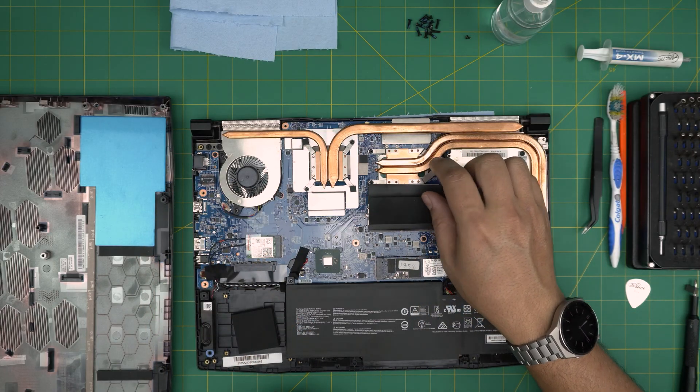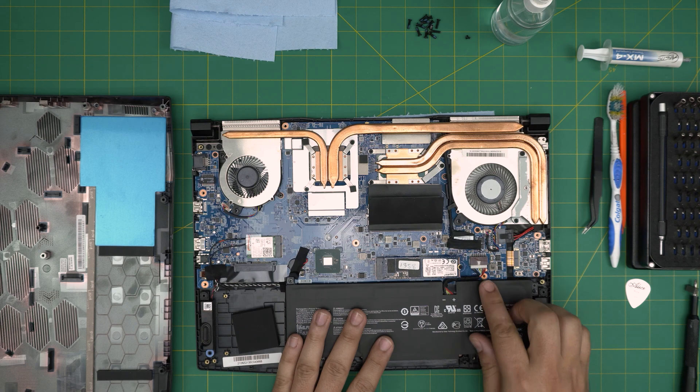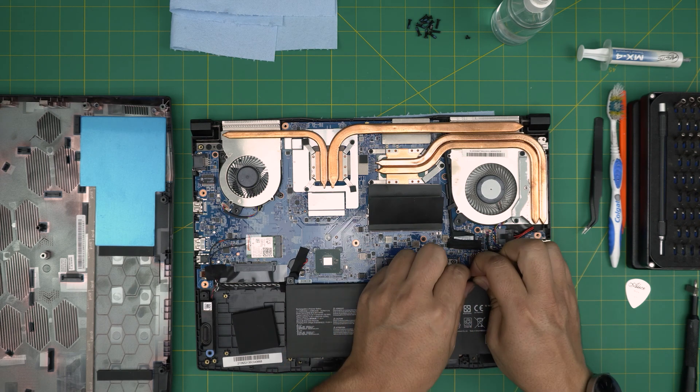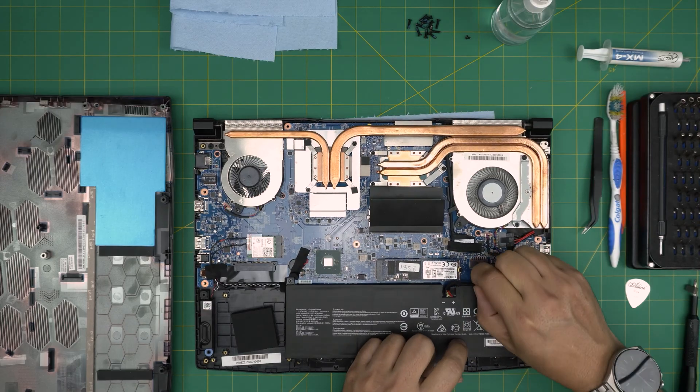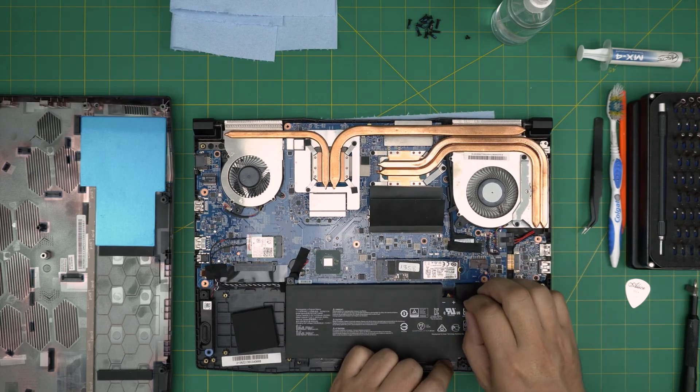Before we do anything, we're going to disconnect the battery by pulling this jack backward. Pull it straight back — don't pull it sideways, pull it straight back.